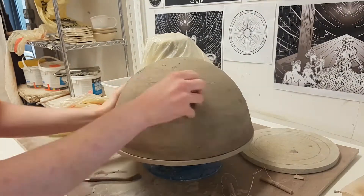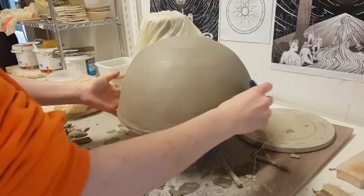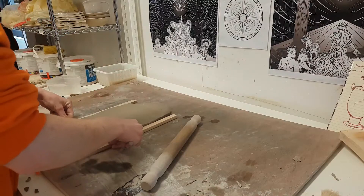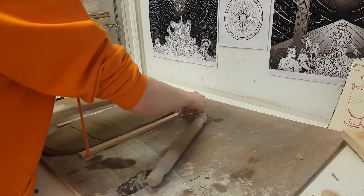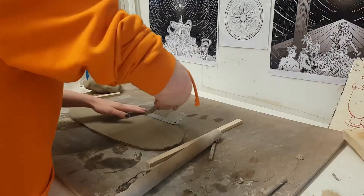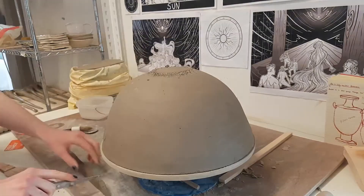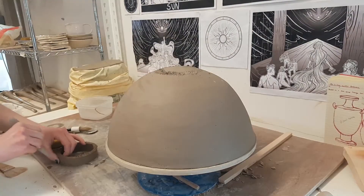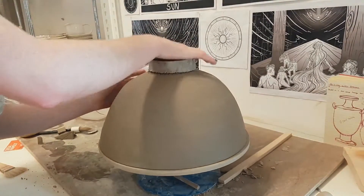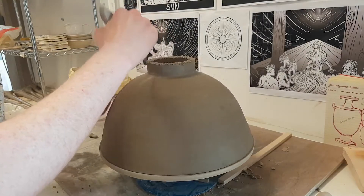When the pieces were leather hard, I paddled them to give a uniform shape and neat outline. The foot was made by using the slab building method, rolling out a slab of clay to a uniform thickness of about 8mm and cutting it into bands about 3cm wide. These pieces were then dried out to just less than leather hard, so they could be made into circles for various parts of the foot. A circular clay slab was also cut out and left to dry to be used as the main part of the foot.